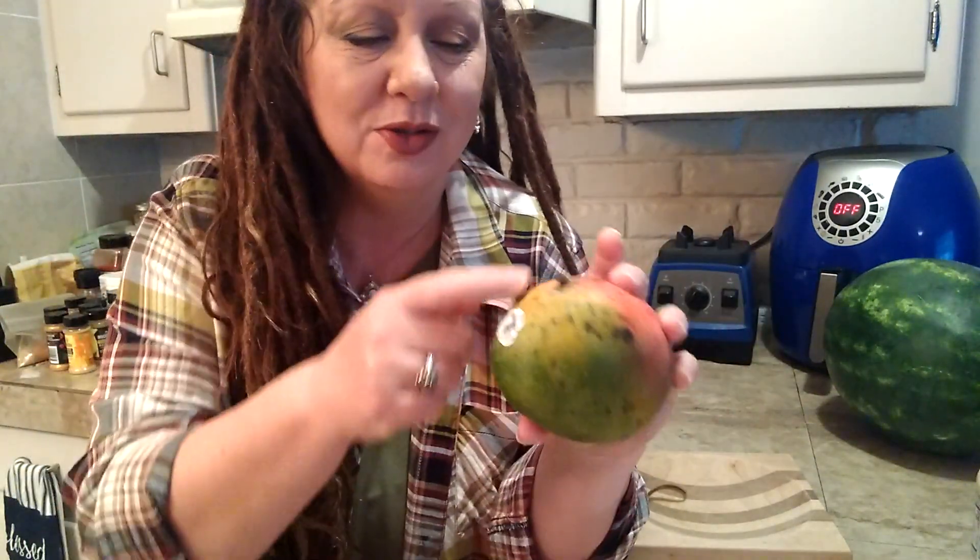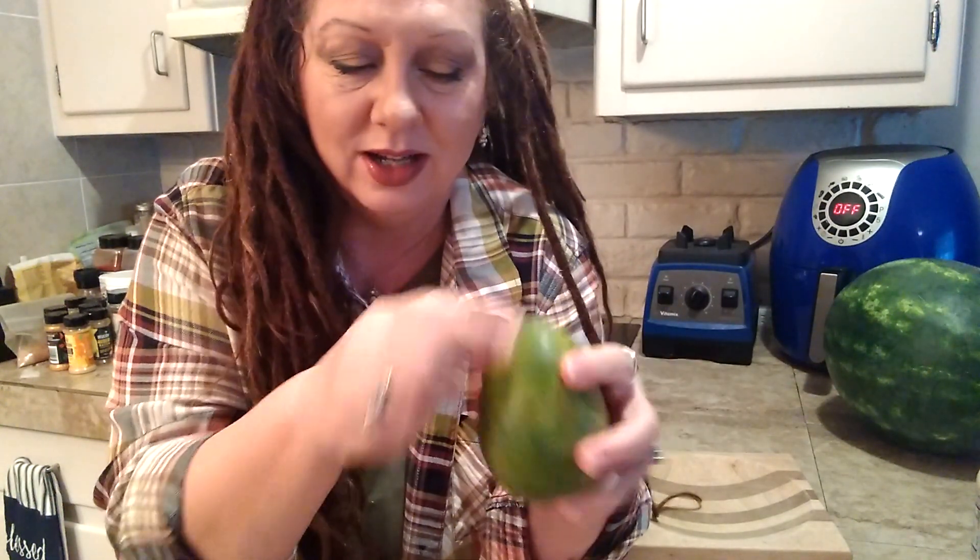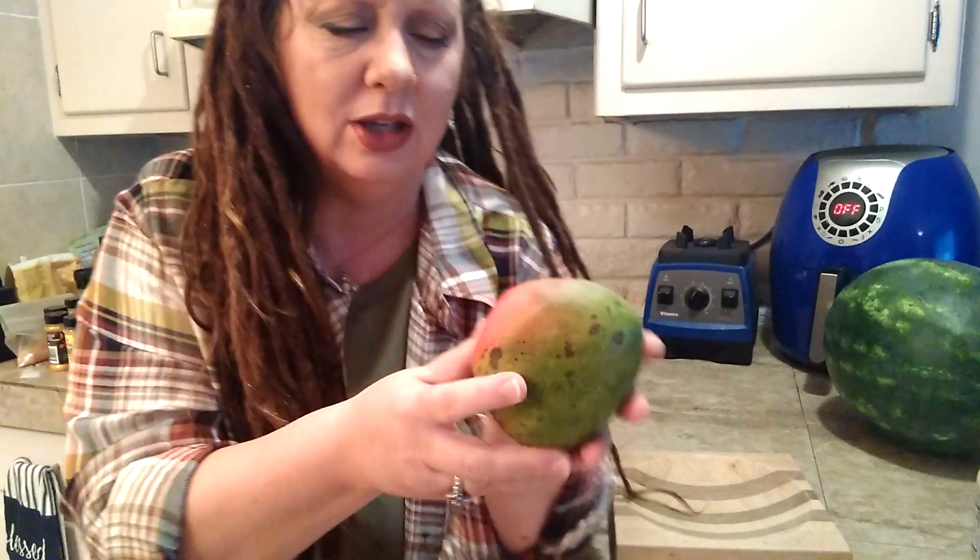So what we used to do is just find the skinny side, cut it along, find the seed inside, pry it apart, and then cut around it. We were doing all kinds of weird stuff to get that grid pattern — you know, really cute.